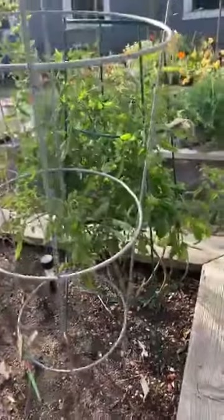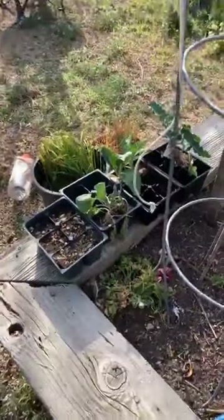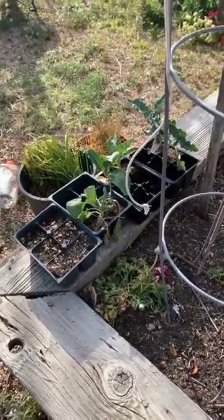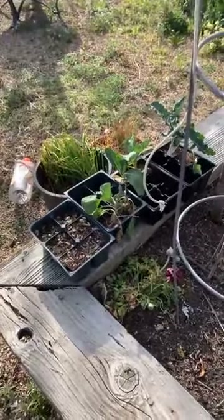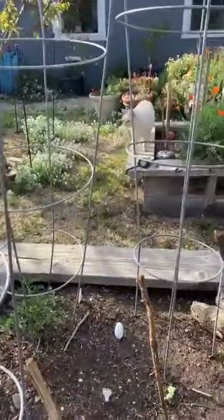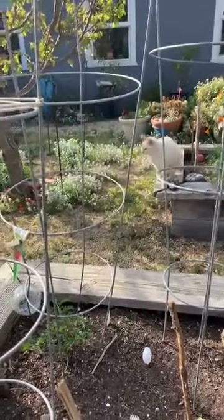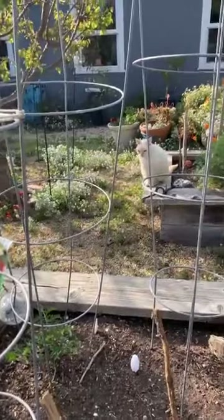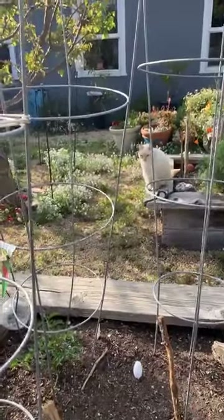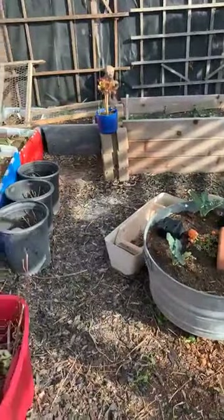The tomatoes are still looking good — these are from last year. I thinned them out a little bit and they're still producing. I also have a few leftover seedlings I've been keeping watered that I'm going to plant, and I need to start some seed tomatoes too. The cats are just so excited to be on Facebook Live — Imogen says hey!